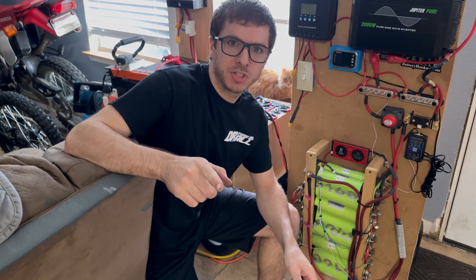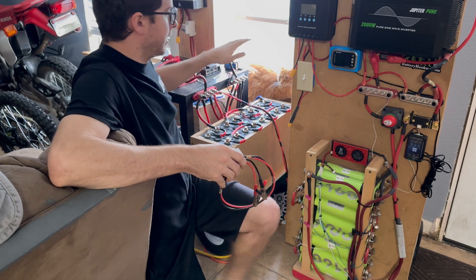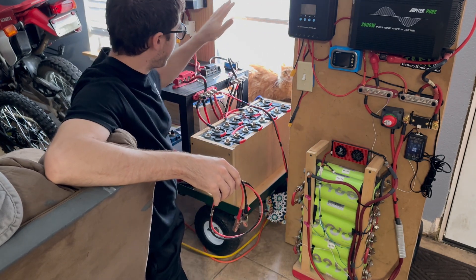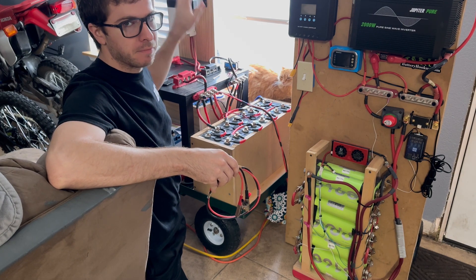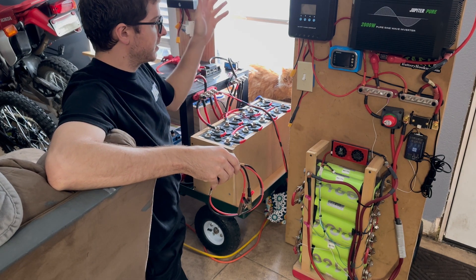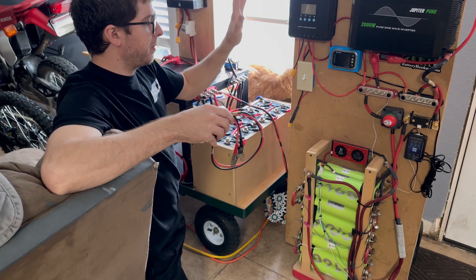In today's video I'm going to show you how to transfer energy from one power setup to another. These are both completely independent power stations — they both have their own charge controllers, their own inverters, and their own batteries. Sometimes I charge this one, sometimes I charge this one, sometimes I do both.